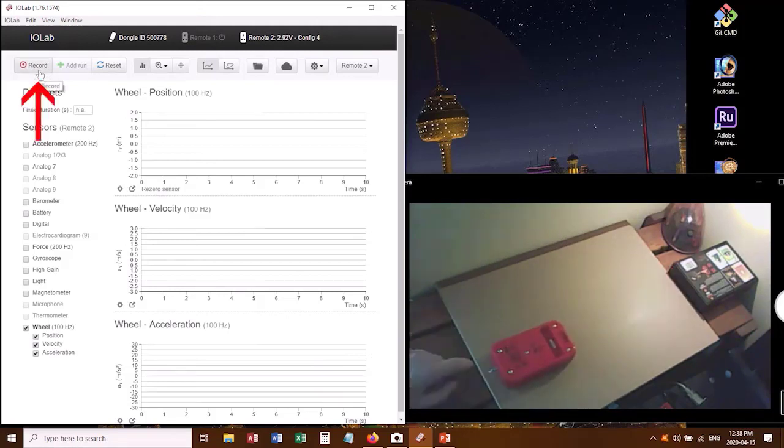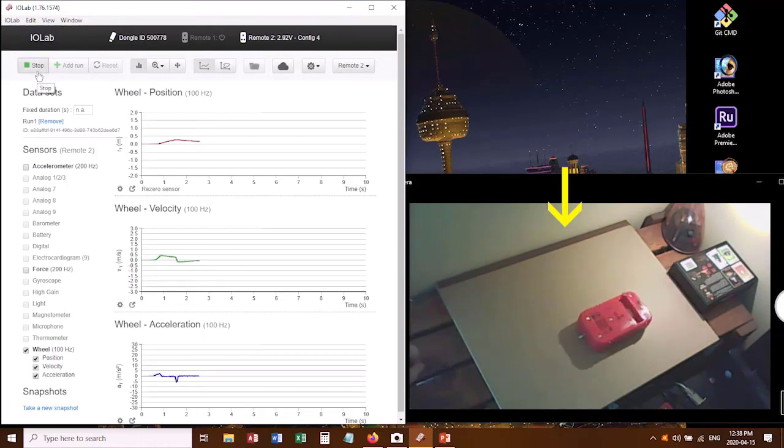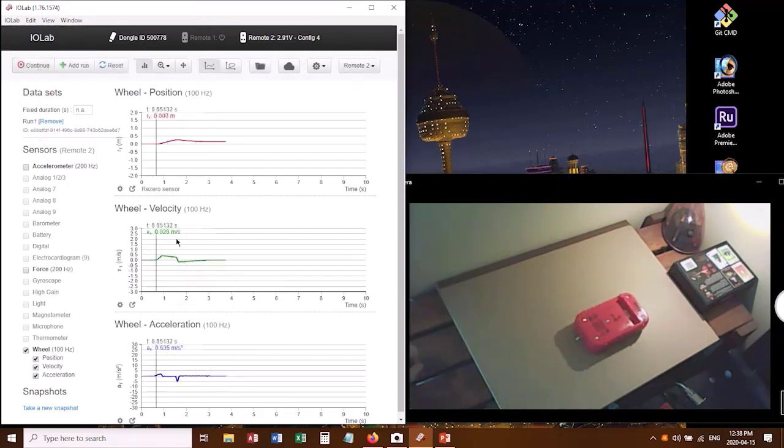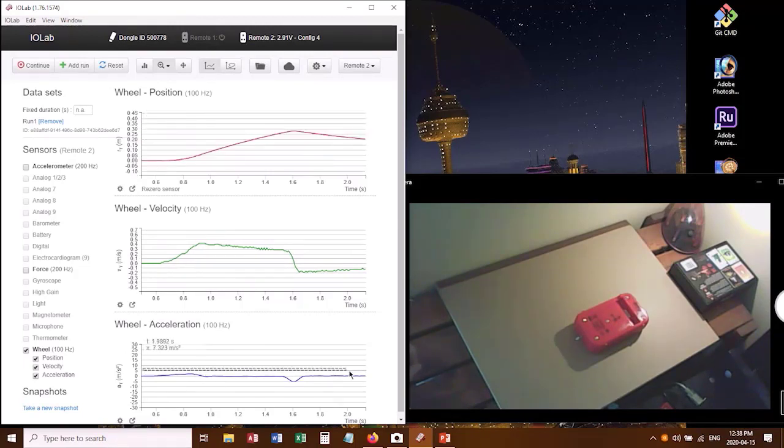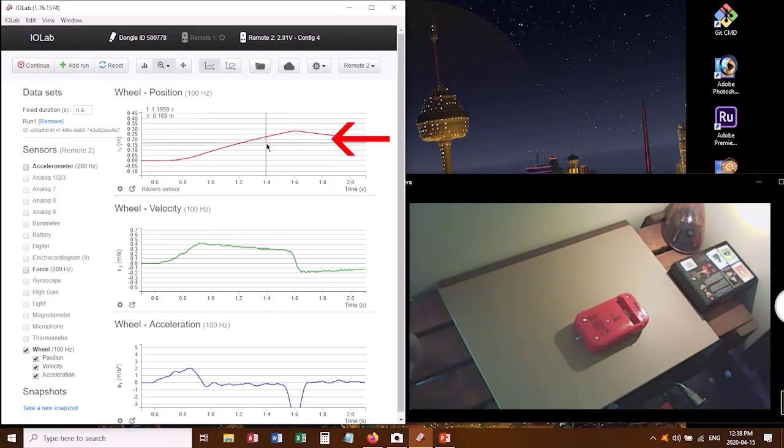I click on the record button, then push this guy and let it just roll freely, stop taking data, and then I want to zoom in on this information. If you go to the top, there's a little magnifying glass, and you can click and drag to highlight just a small section of data that you're interested in. It'll automatically resize the horizontal axis so that it's the same for all three graphs. I've zoomed in on the middle graph, and now I want to zoom in on the other two as well. We've got the position graph, the velocity graph, and the acceleration graph.